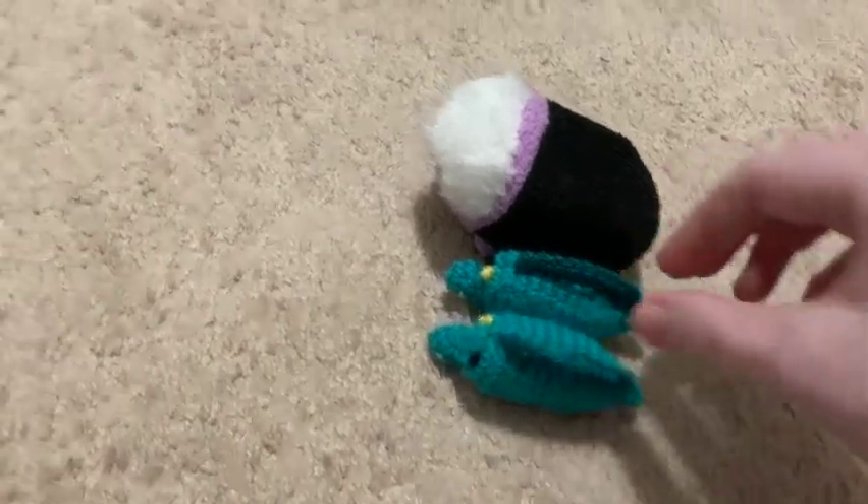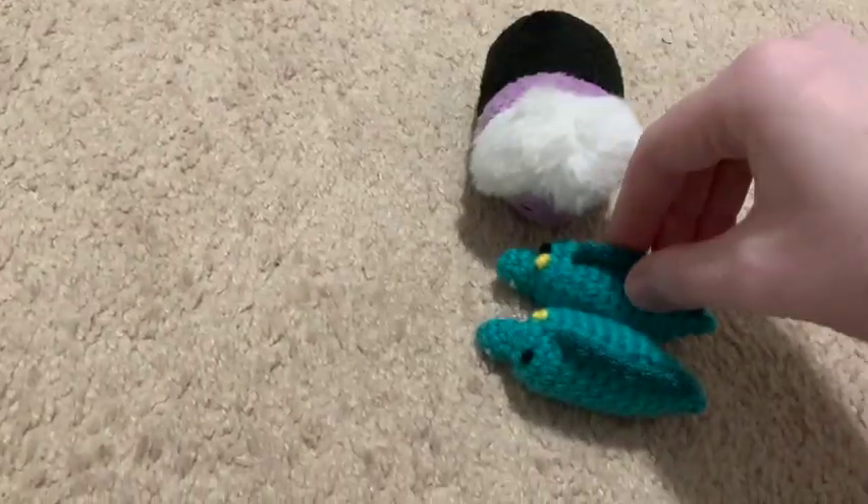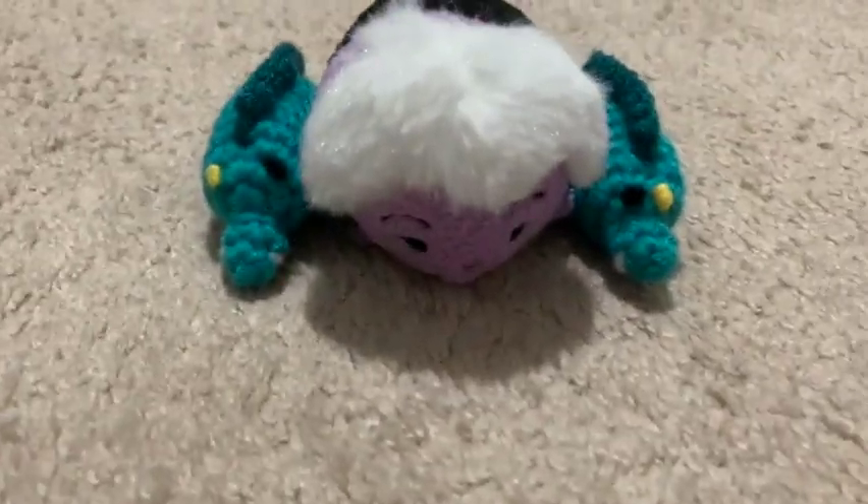Look — they're the perfect size for Ursula! Oh my goodness, it's so cute!